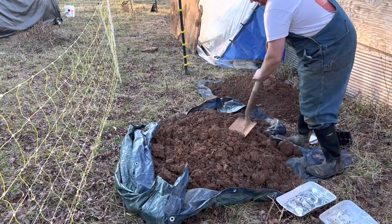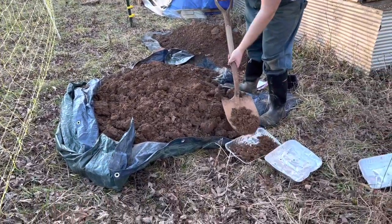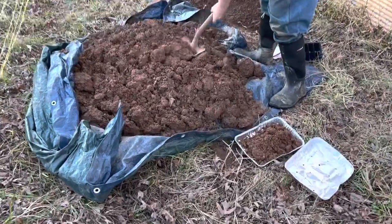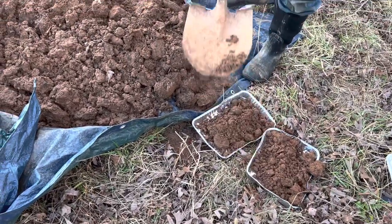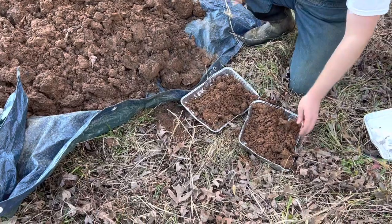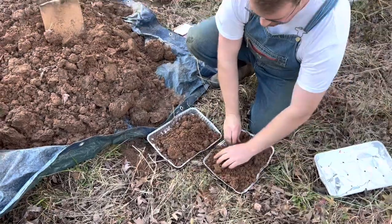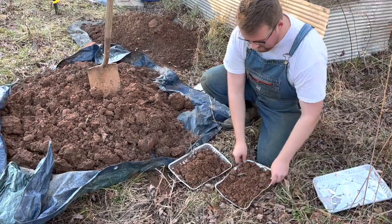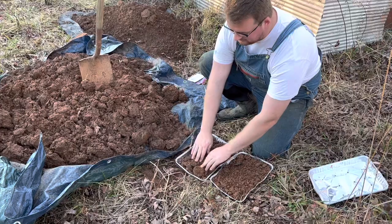It's been rained on a little bit, so what I'm going to do is fill up my tray with just a little bit and spread it out.